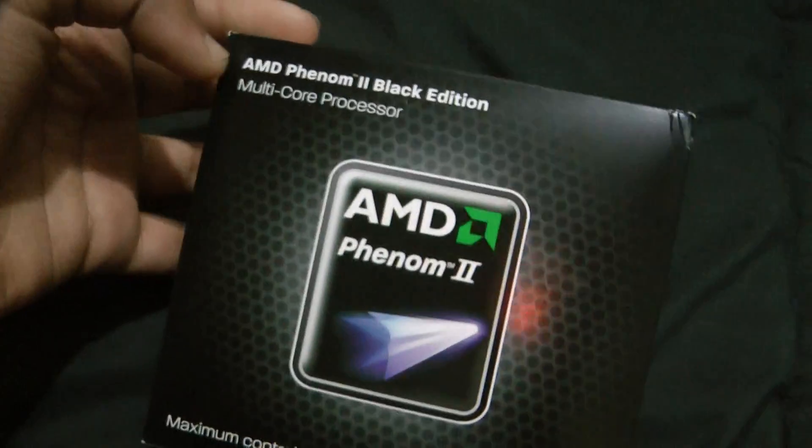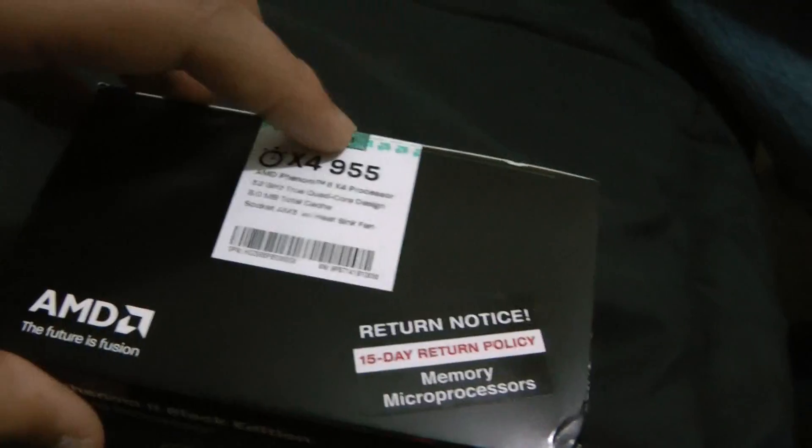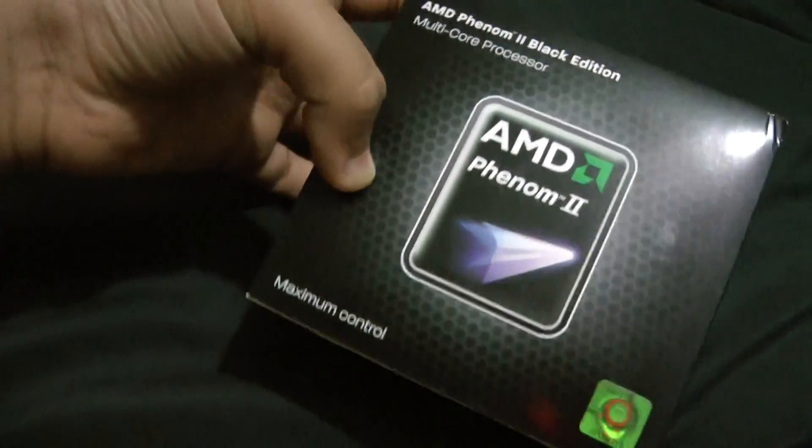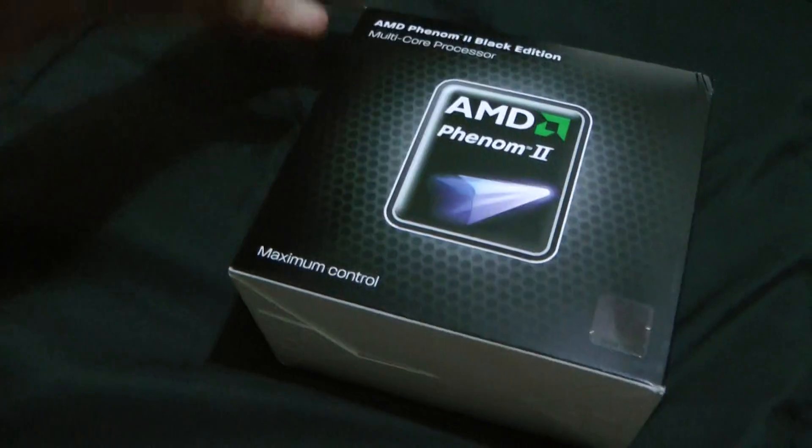This is SecretAssassin and I'll be doing an unboxing on the AMD Phenom 2 x4. It's a quad-core processor, 955 Black Edition, meaning it's unlocked. You cannot unlock 6 cores because this is not a 6-core processor, or you cannot even unlock it. But you can overclock it over the normal AMD Phenom 2 processors.